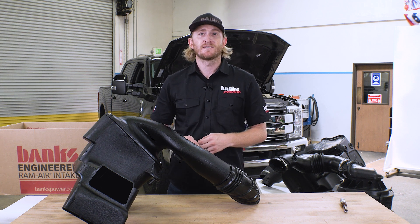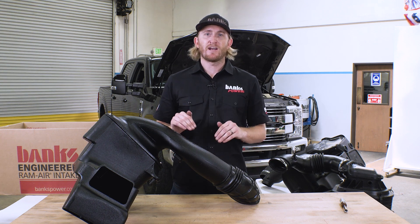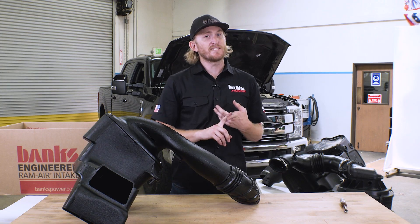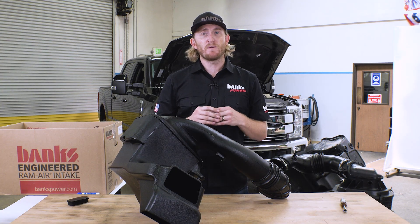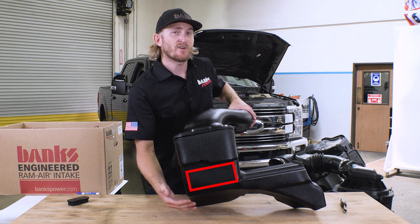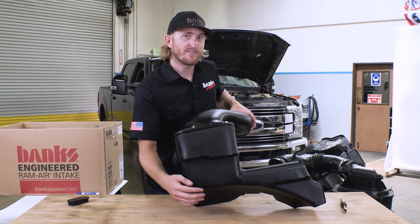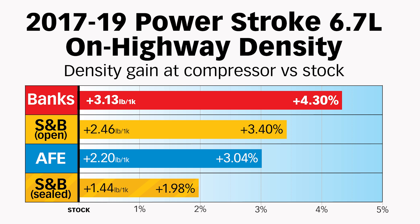So how did the Banks Ram Air do in our real-world density tests? We already knew we had the lowest restriction on our flow bench, but once heat's involved in the real world, everything can change. Compared to factory, with our sensor set up in the front, in the airbox, and down by the compressor, our Banks Ram Air was half as restrictive as factory. And it was also able to lower intake temps — not just in the front, but actually measured down by the compressor itself. If you have less resistance in your intake with a colder charge coming in, that means more density and higher mass airflow where you need it. Our engineers also modified a prototype with a large inlet on the side where the passenger fender was to see if there was more cold air back there. Unfortunately, this portion was receiving 125-degree air, which is why we sealed it off.